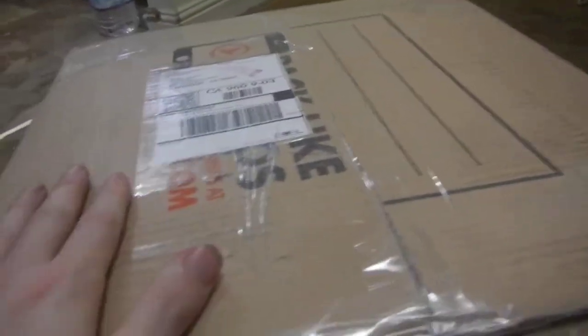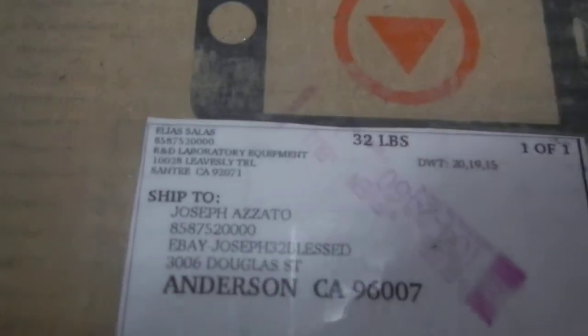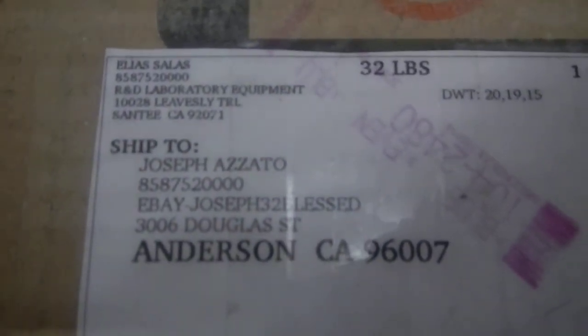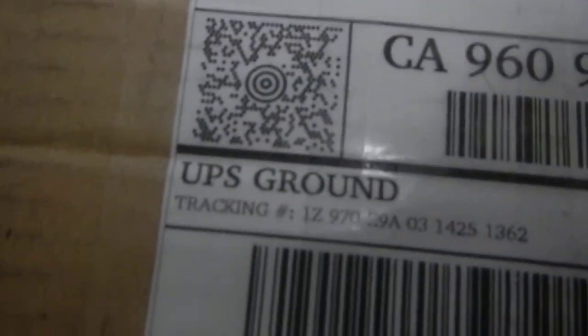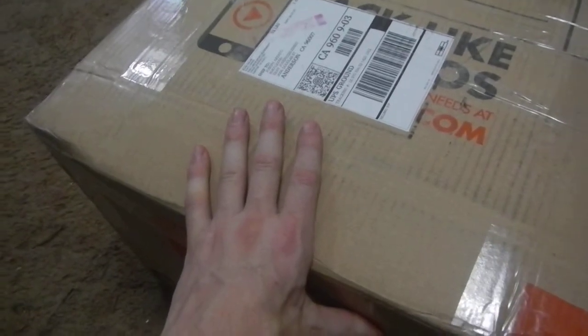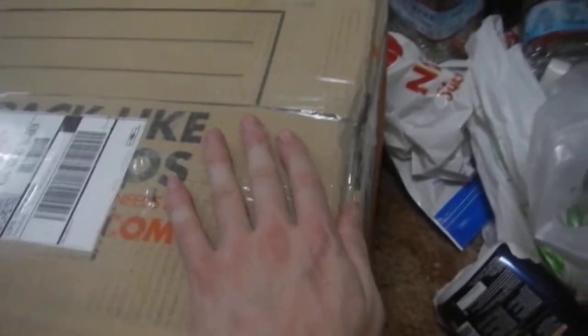So I wrapped it up with the same packaging mostly, except for these extra cushions you had in there — I ended up putting in some more bubble wrap. This is the original box; as you can see it's got the original label. It's all repackaged up and ready to go back in the same package it came in so they can inspect it themselves.